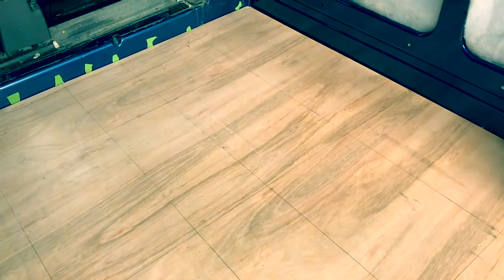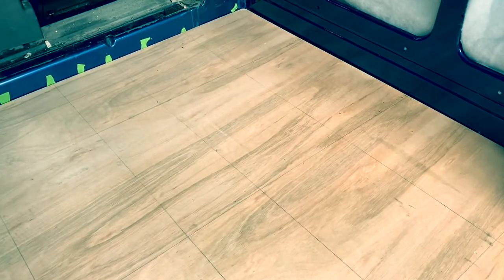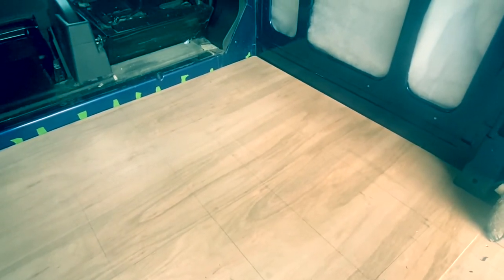All of the floor is now marked up with a grid pattern going lengthways all the way down the van. Where those grid intersect points land on the ribs, that's where we'll be screwing through. The plan is to do 3mm pilot holes first and then get the self-tapping screws in place.